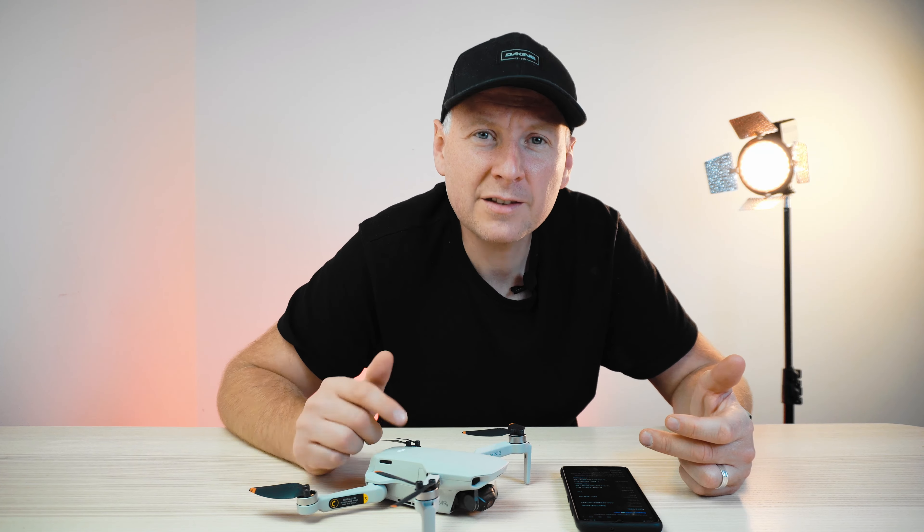Let me know in the comments below — would you recommend going with official DJI service, or do you feel this price was too high and should have been handled differently? This is Jack Sputnik, and I'll see you guys in the next one.